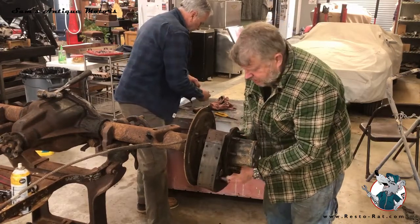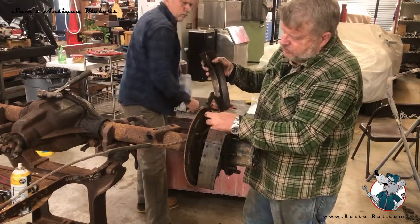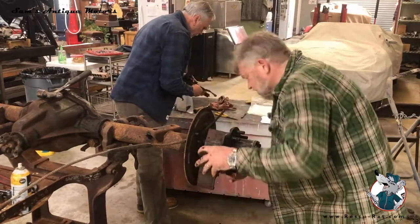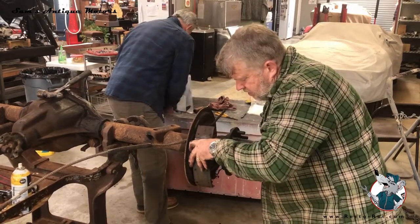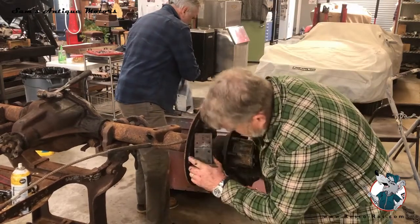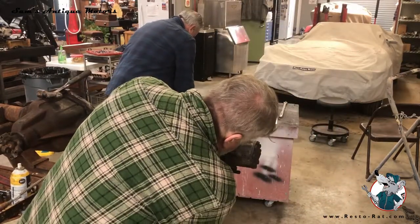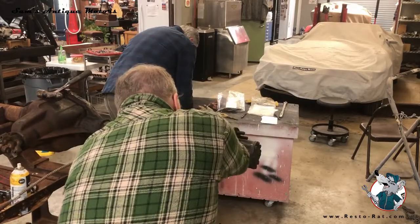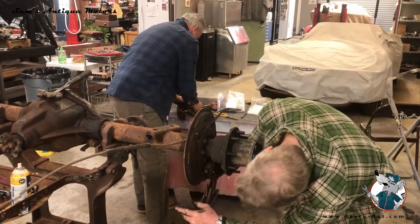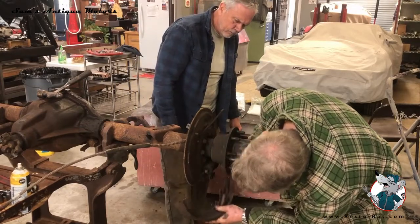There are a couple of springs down there. Now we're down to the emergency brake piece. This spring just pulls back and this slides right off. Then we've got a spring that sits on the outside of the larger emergency brake return spring.